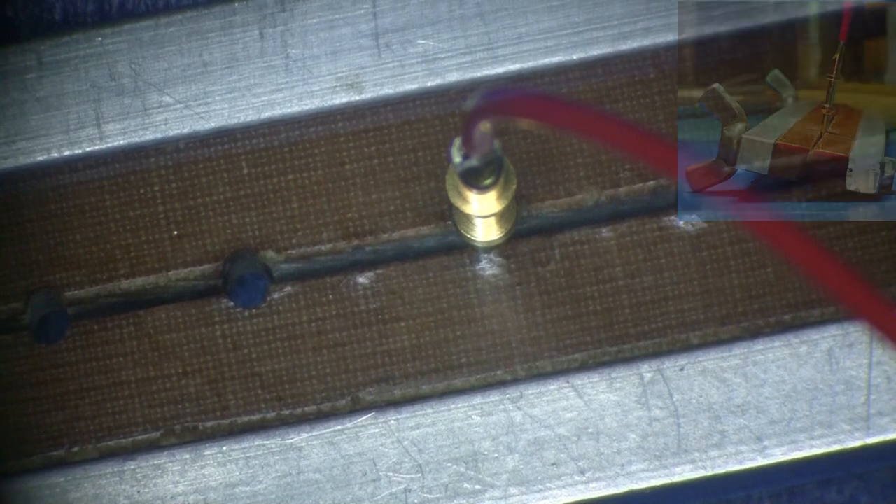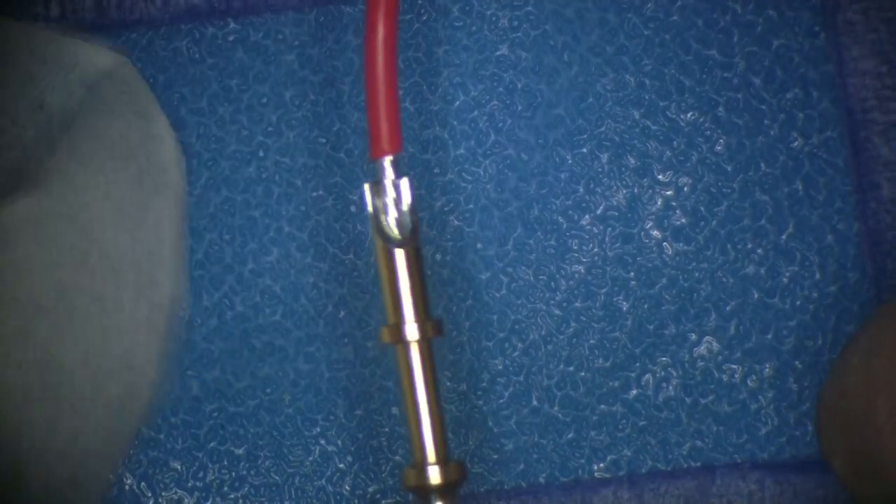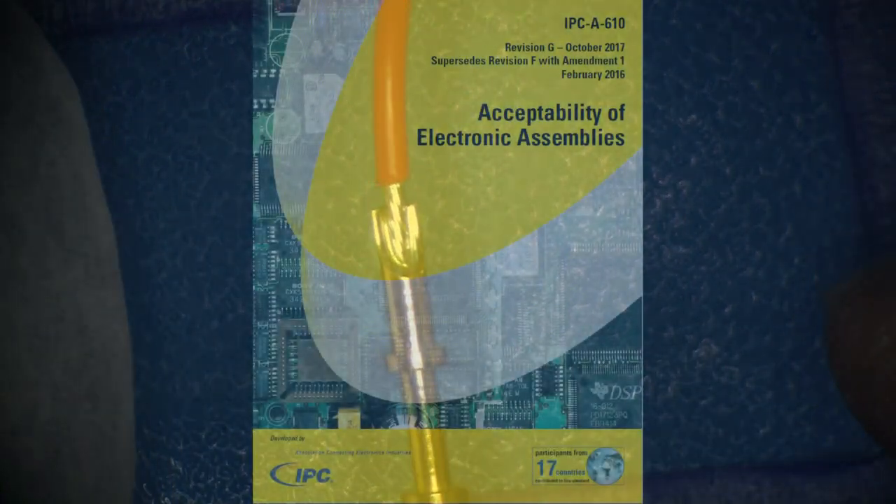After the assembly has cooled, clean the connection using a stiff bristled brush and lint-free cloth. Be sure to scrub the assembly well to remove any remaining unactivated flux, flux residue, and other contaminants. Wipe the assembly dry with a clean wipe and inspect according to the IPCA-610 document.